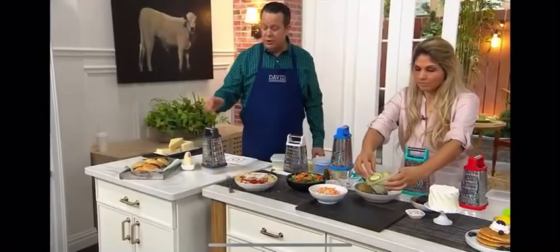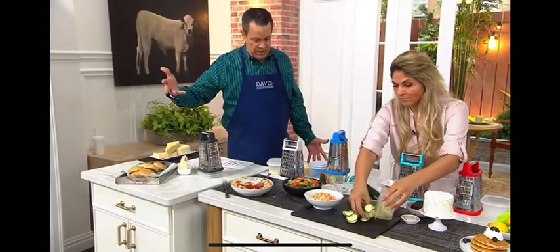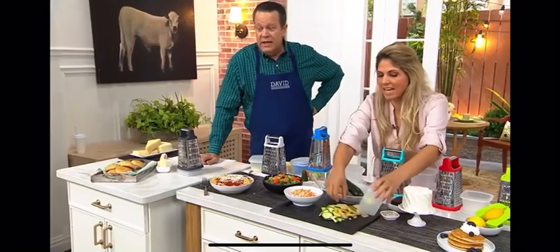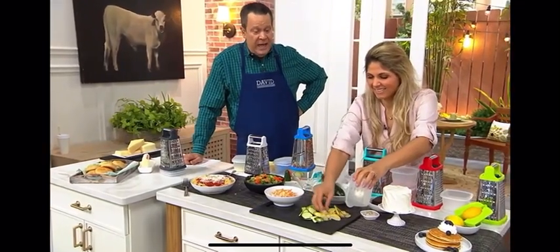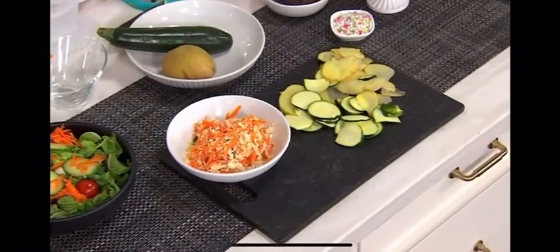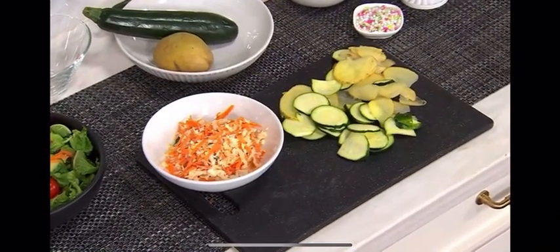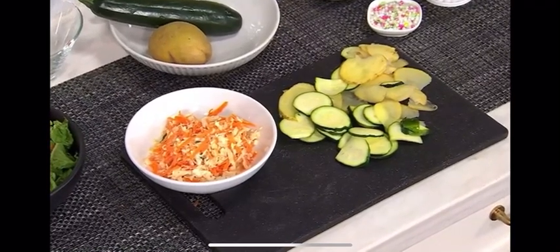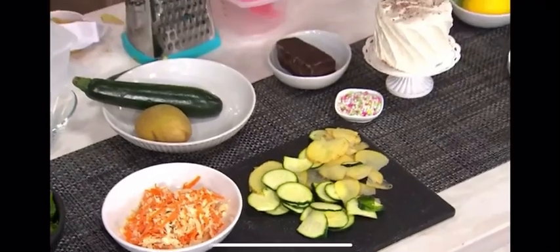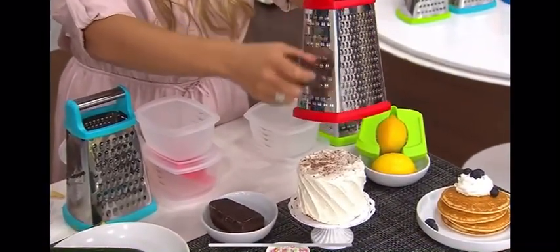Don't miss out on this opportunity. When it gets dirty, you can hand wash it or throw it in the dishwasher — don't put it in your washing machine. This is only $20. All the things you can grate: potatoes, zucchini, cucumber, or how about chocolate over a coffee drink or a dessert? It's four different sides — the large grate, the small grate, the fine grate, and the slicing — so you can grate right over top.